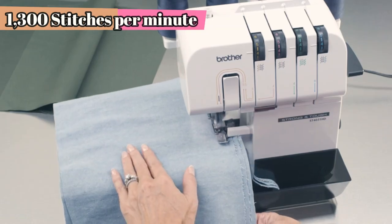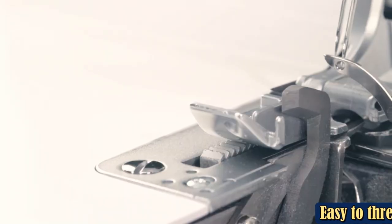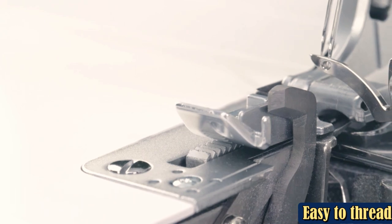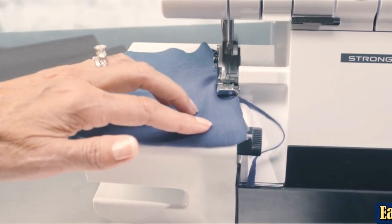For those who started out with a model encased in plastic and want a more durable machine that will last longer, this Brother Serger is a quality choice. However, it's not a good pick for those planning to use elastic thread with their machine.